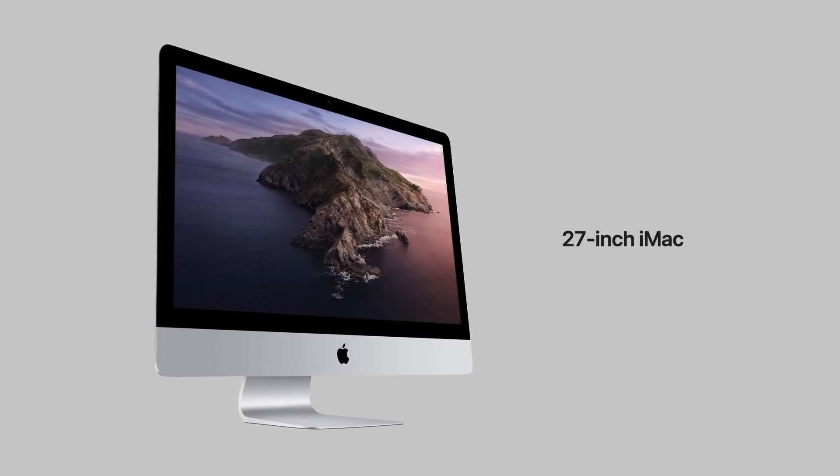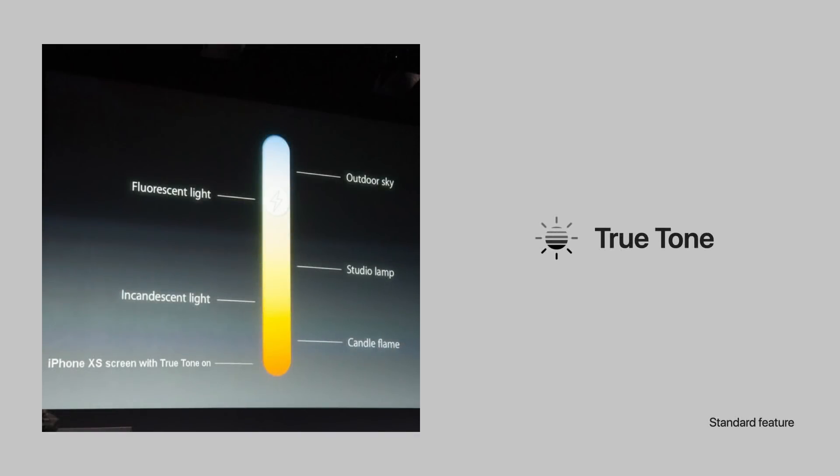But the star of this video is going to be the 27-inch iMac. So let's start with what's new about its display. The 27-inch iMac is now equipped with a True Tone display standard — you do not have to pay to upgrade to this feature. What is a True Tone display? It's technology that adjusts the display's temperature depending on the temperature of your ambient lighting.